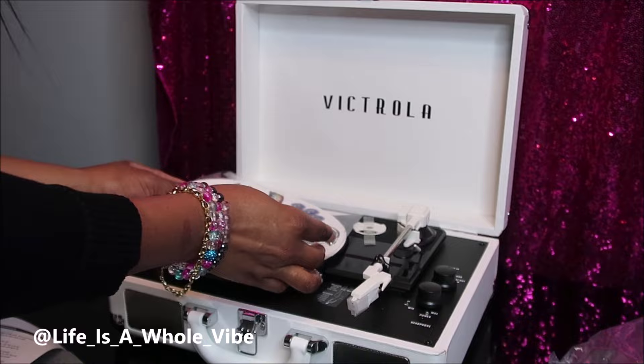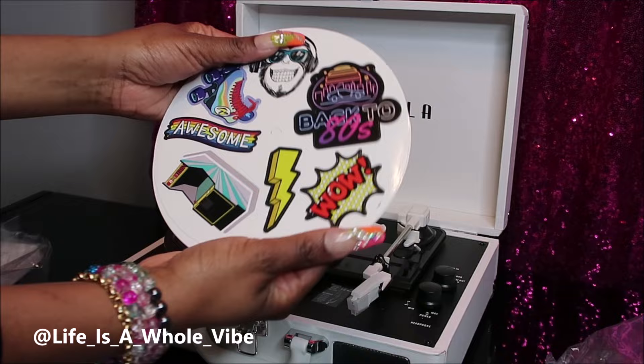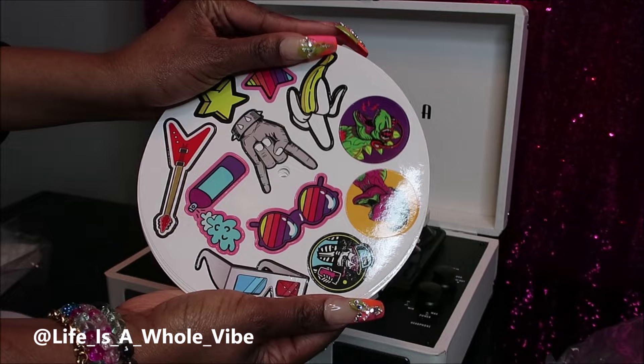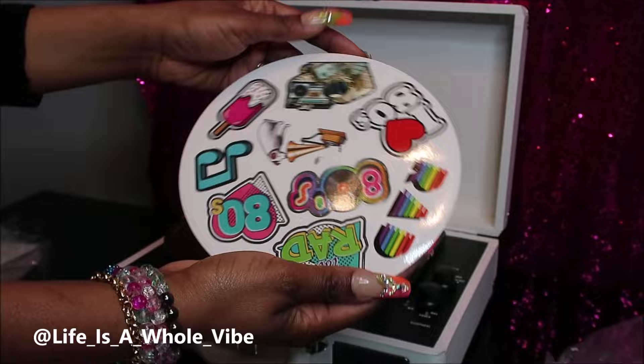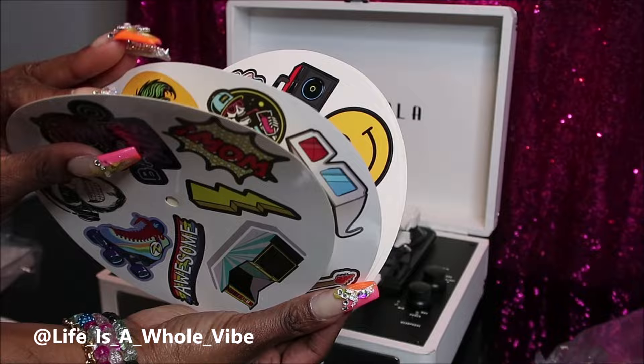There are some more card inserts, and look — there are some really cool stickers here. It says 'Create Your Own' on the front, because you can use these stickers to put them all over the suitcase. But I don't want to do that — if anything I may add a cute little brooch on top. I love stickers, but I just don't want these particular stickers on the record player.